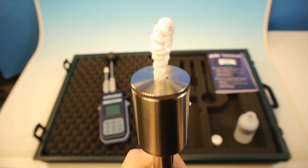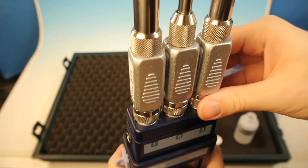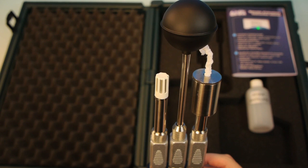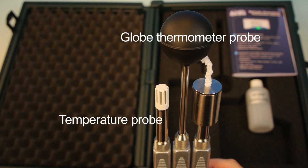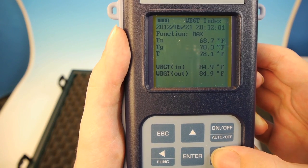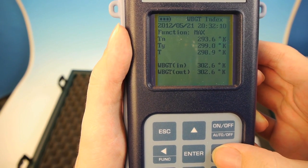Once the sensors are connected, the unit is ready to go. Individually, each sensor measures a key aspect: the temperature probe measures ambient temperature, the globe thermometer probe or black bulb measures radiant heat, and the wet bulb measures humidity and evaporation. Together, these key aspects formulate the WBGT, or wet bulb globe temperature.